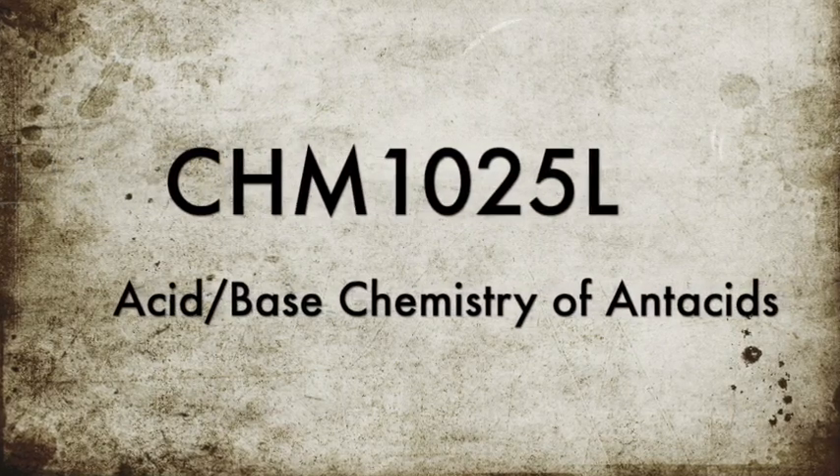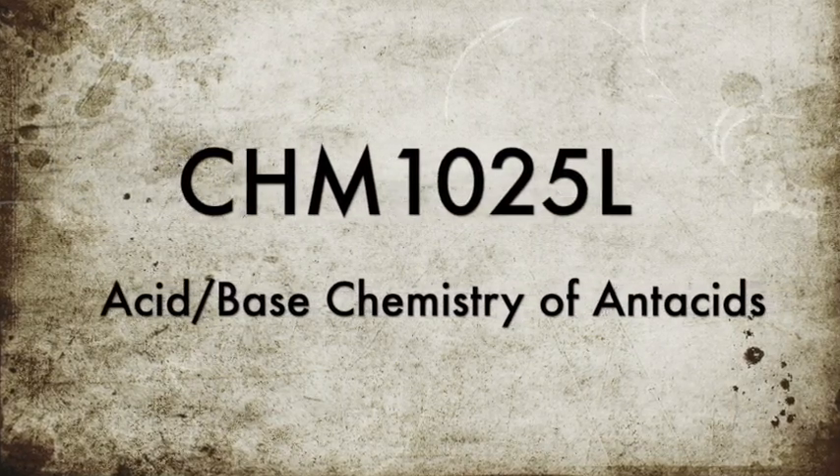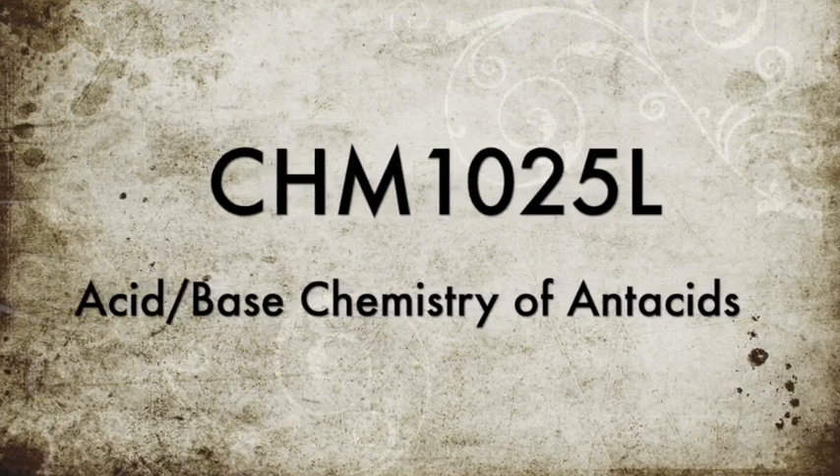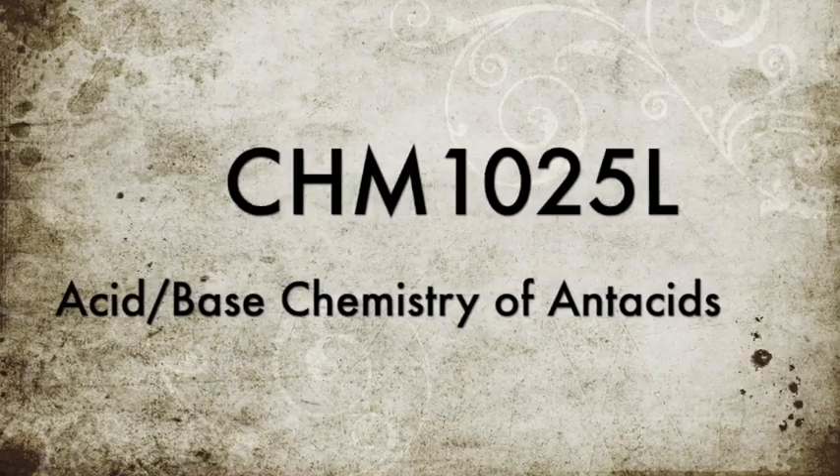This is your last lab for this semester. The lab is very simple to do, but it has rather complex calculations. So please reach out to your lab instructor, especially if you need help with these calculations.